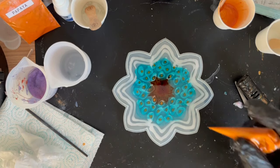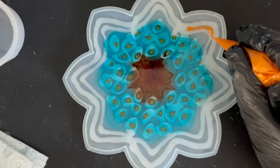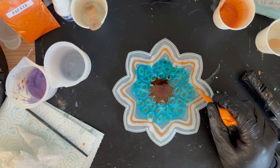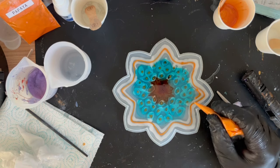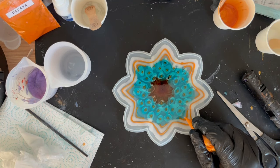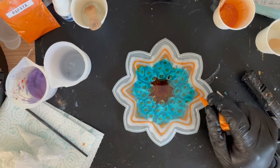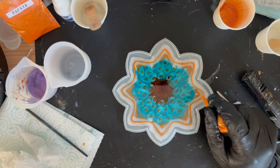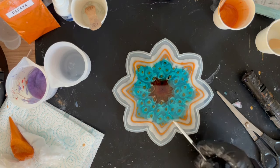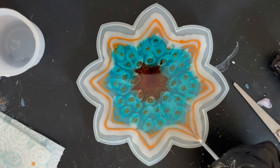Now I'm putting one layer of orange in between the white sections, and adding little arrow tips at the ends of each petal. Then going in with one more dot in each section. With my dotting tool I'm going to pull them out - that's why I put that extra dot there - literally pulling from the dot outward on each of these outer petals.